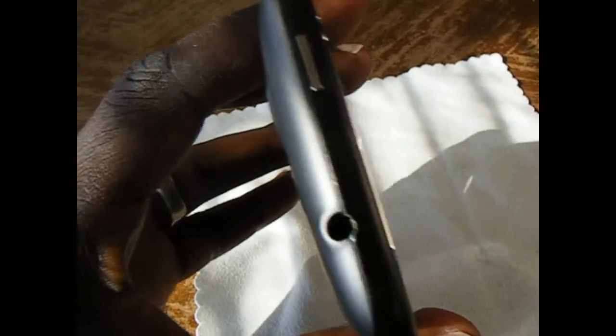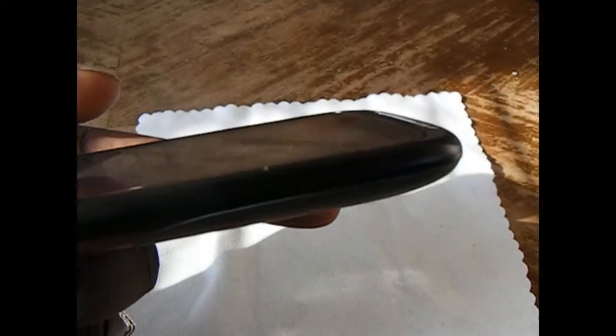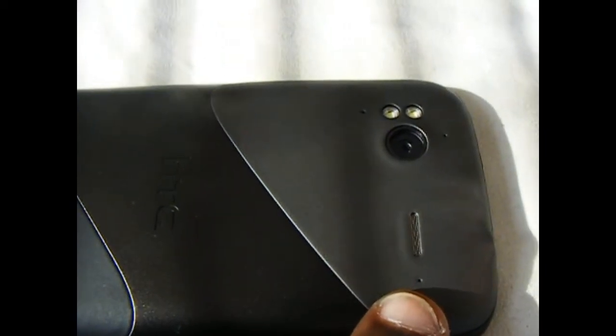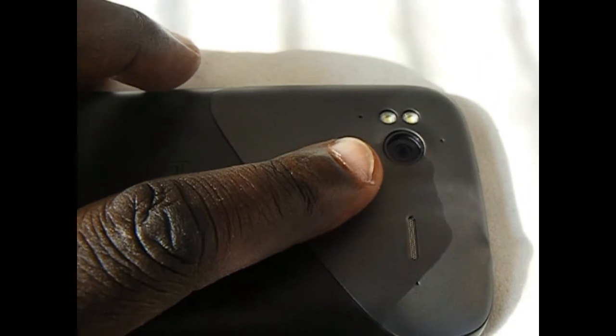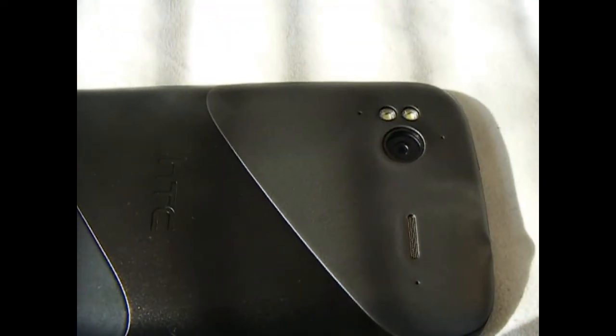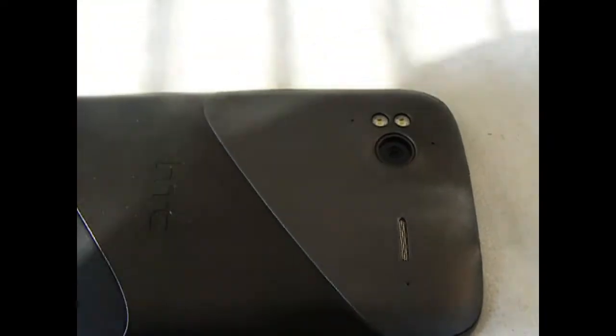On the top, we have the 3.5 millimeter headphone jack and the power unlock button. And there is nothing on the right side. On the back, we have the speaker grill, microphone, an 8 megapixel digital camera that does full high def video recording, and it has dual LED flashes on the side.